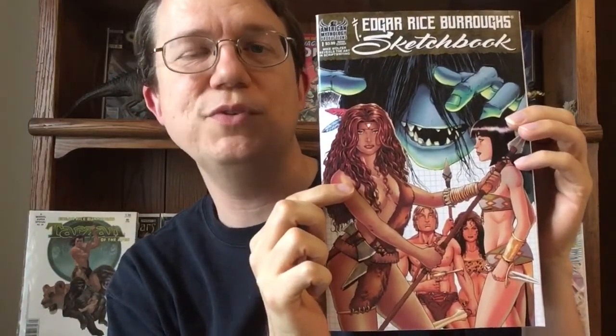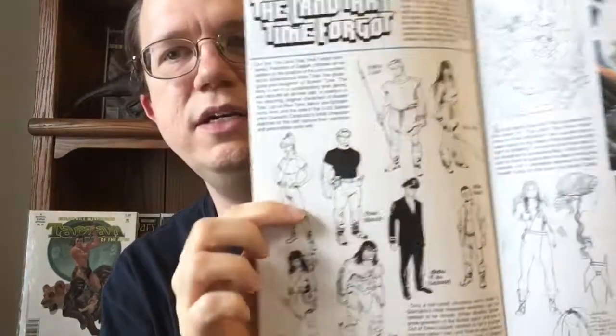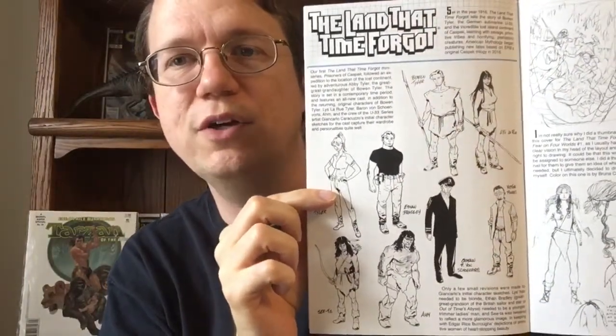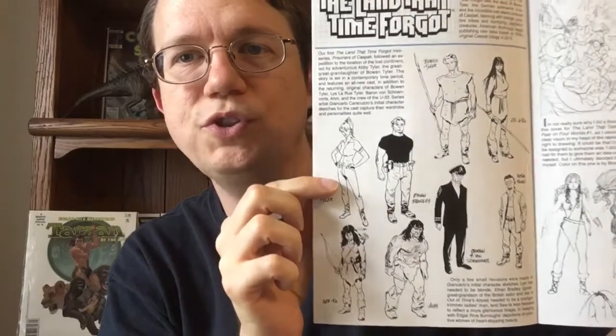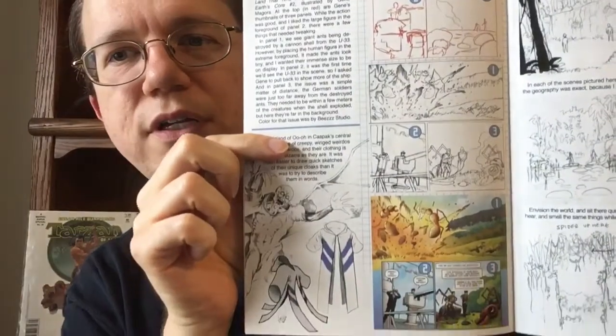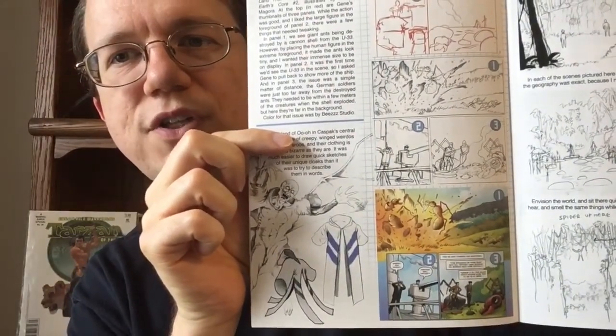You may be asking, what is an Edgar Rice Burroughs sketchbook? It contains a lot of sketches related to the Edgar Rice Burroughs titles. You have character designs, thumbnail designs for both covers and for interior pages as well, and you get to see the creative process.